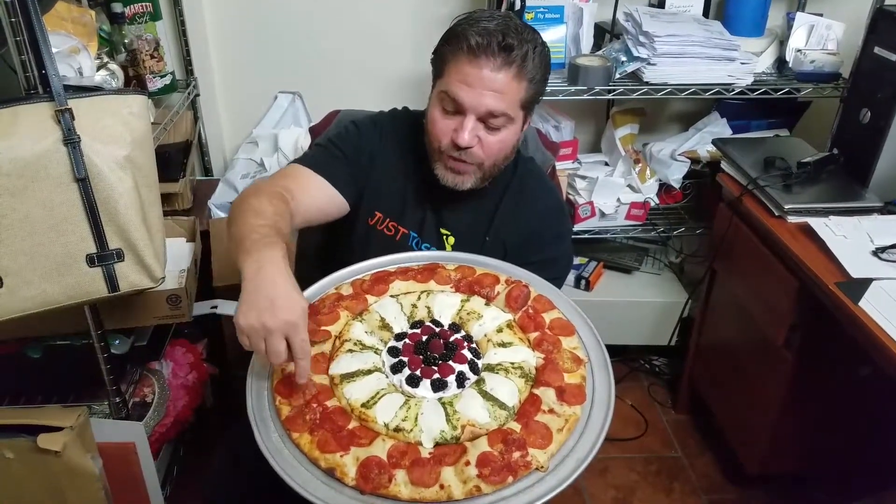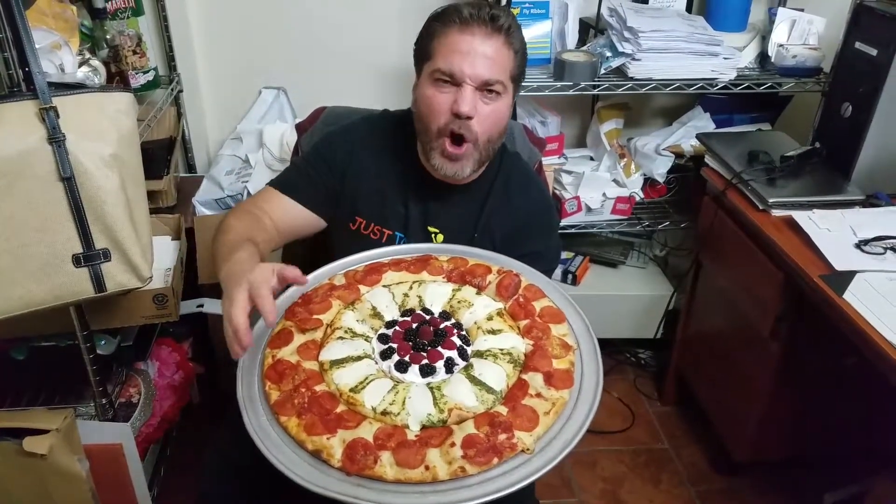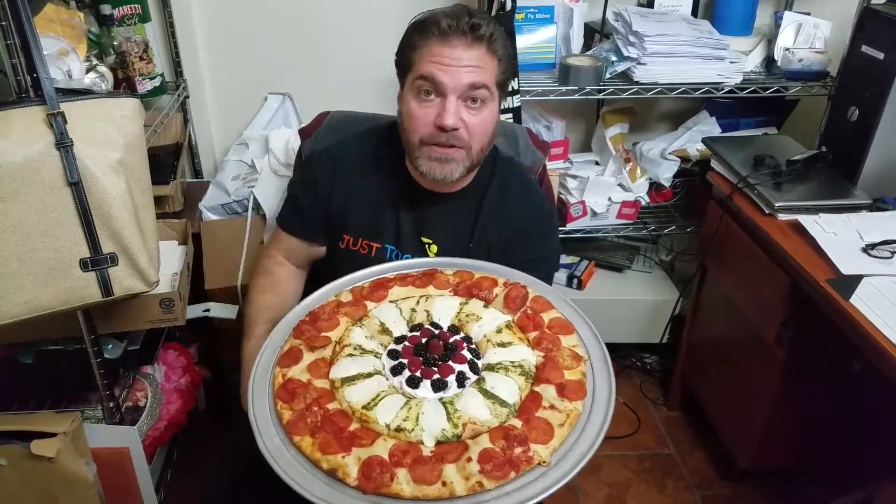We got the first outside ring — we got the meat eater section, the meat lover section, the carnivore section. We got some pepperoni, traditional pepperoni, tomato sauce, mozzarella cheese.